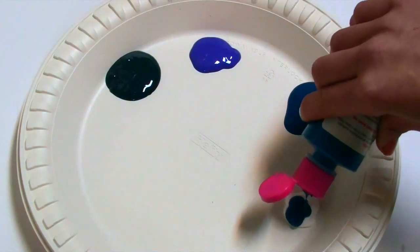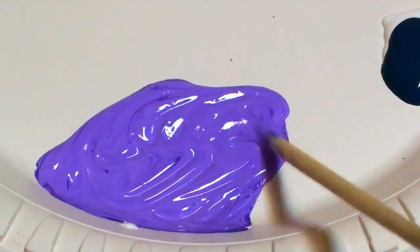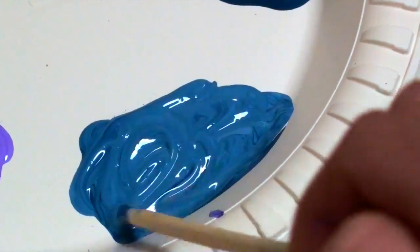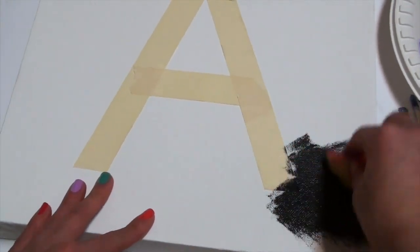I'm also squeezing white and blue together as well as white and purple so I can mix them together with a chopstick to create light purple and light blue. Using that same chopstick I'm now mixing my white and blue paints together to create light blue.